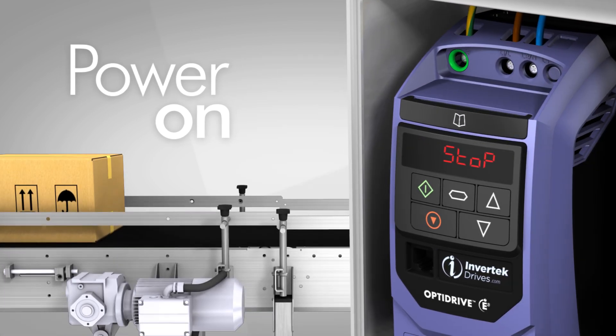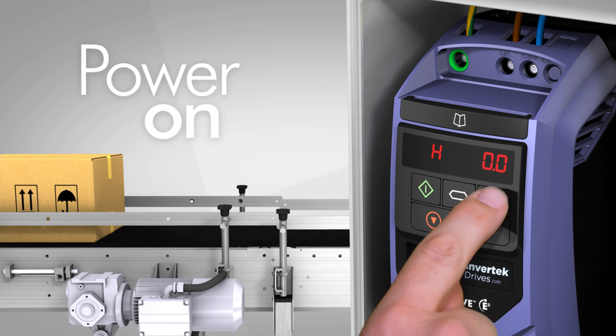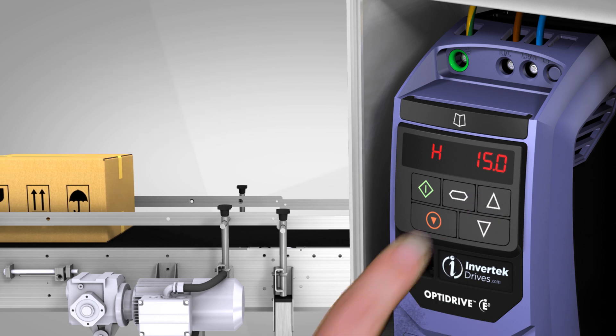Now simply power on, and the E3 is up and running, providing precise motor control and energy savings straight from the box, using the factory settings.